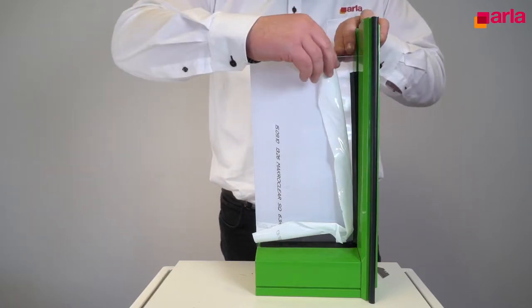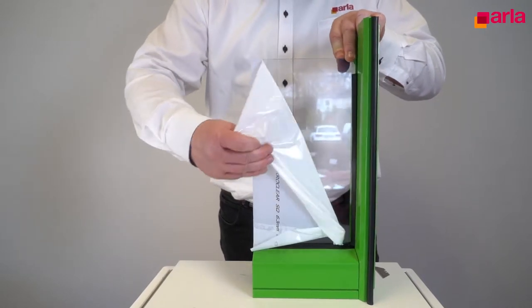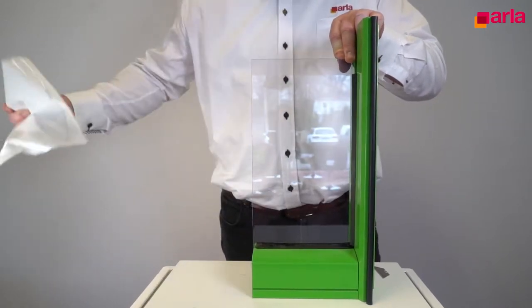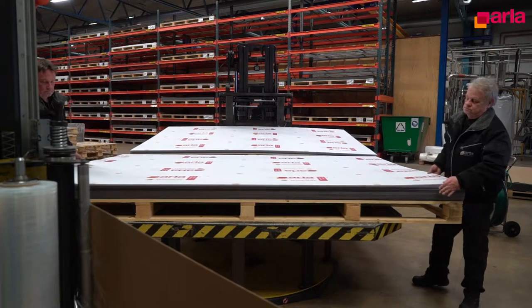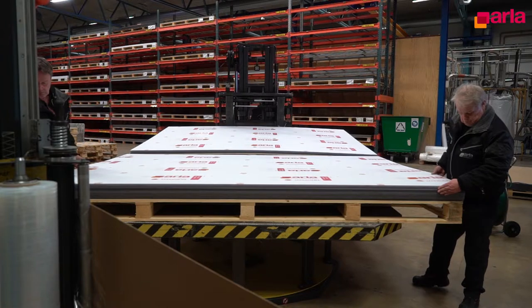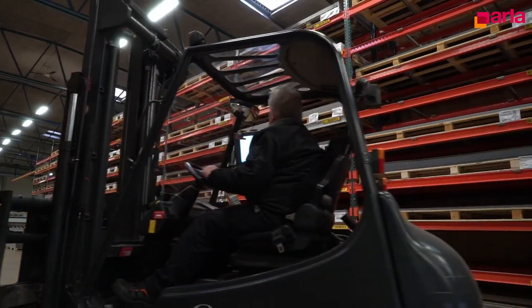The masking film should be removed only just prior to the actual installation or shortly after. When moving the sheets, it is important that you lift and not pull the sheets. Be aware that coated sheets are okay to lift but not to bend.